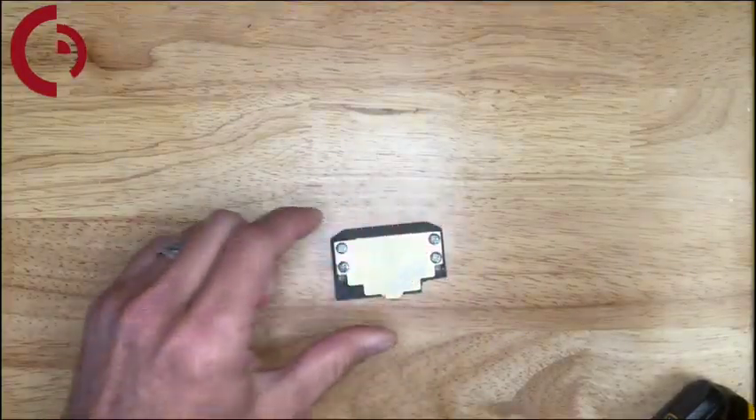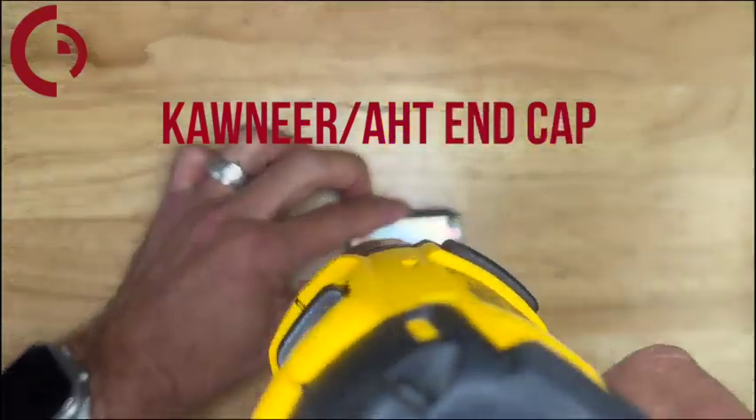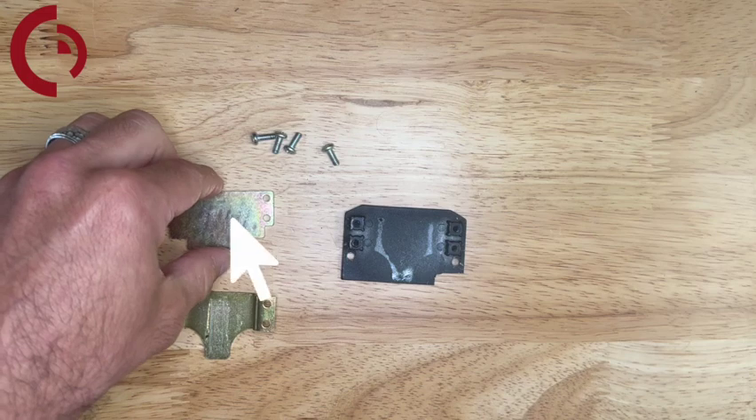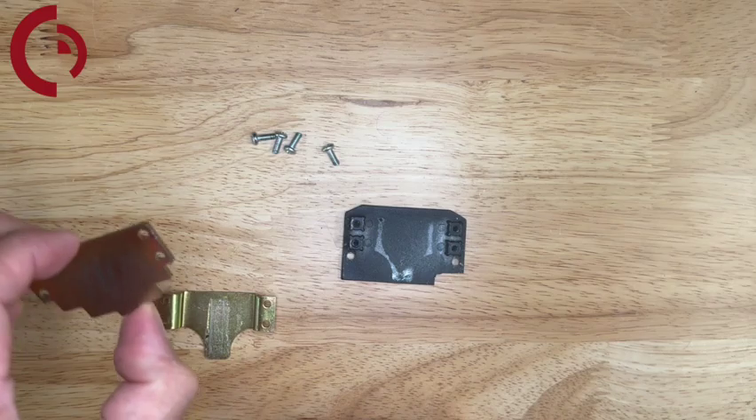Now we're going to disassemble the push pad end cap by removing all four screws. On the Conier HT style it'll break down to three pieces — we're going to discard that top bracket and keep the middle bracket because we're going to reuse that.